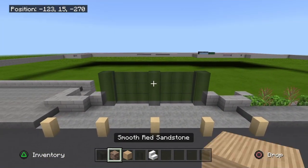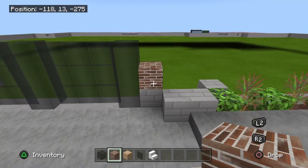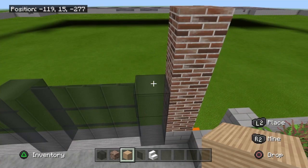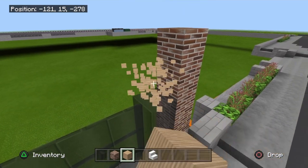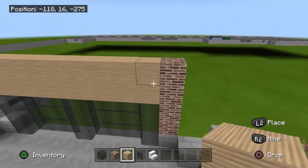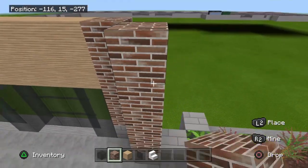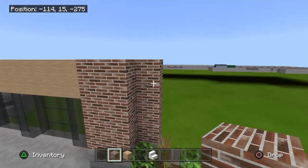Once you've got that, grab your smooth red sandstone — you guys can use brick on this. Come up by one, two, three, four right there. And then right above this here, grab the brown wool or the sandstone, whatever block you guys be using. This here will come on across to here and this will be two layers. Once you've got that, take this block and come on up one, two, three, and four. And then once you've got that, come up one, two, three, four on this side as well.